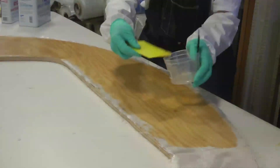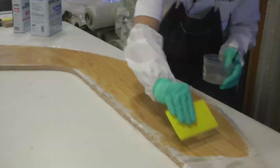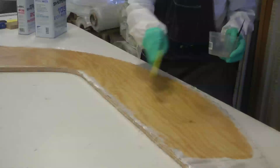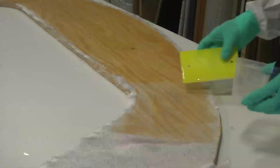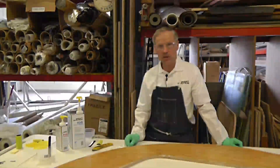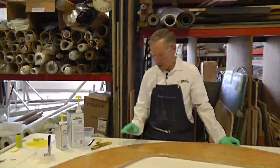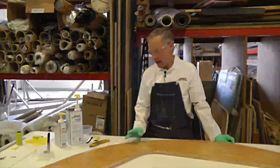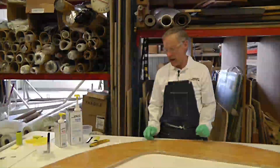You want it to be just a little bit of shine, but you definitely want to be able to see that fabric pattern. It's been about an hour and a half to two hours since we applied that epoxy to the fiberglass, and the perfect time for recoating is while it's still a bit tacky — right now is the perfect time.